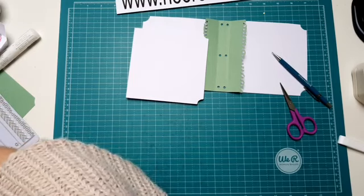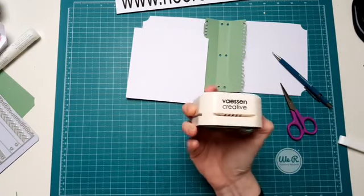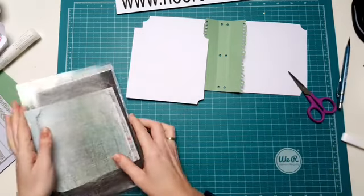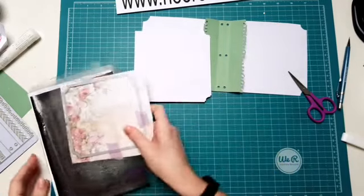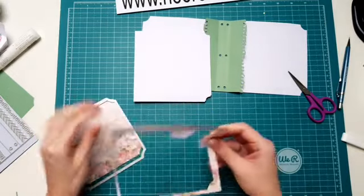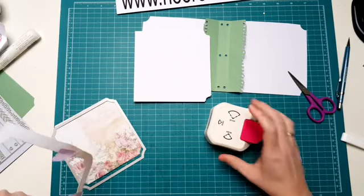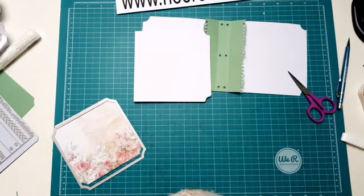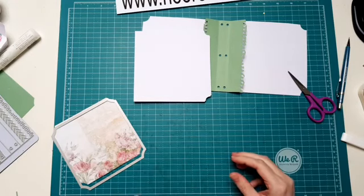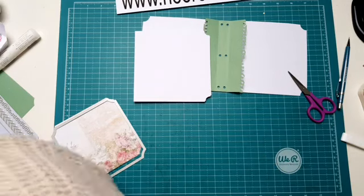Dit is de Vaessen ticketpons. Er zitten meerdere formaten hoekjes in. Kun je daarmee uitstansen. Dit kan weg. Dat denk ik wel dat ze door de Cuttlebug kunnen. De meeste stansmachines zijn A5. Dan pak ik even mijn onderste plaat. Mijn A5 plaat is van de Big shot 15.3. Daar past hij ruim op. Dus als het een A5 machine is, moet dat lukken.